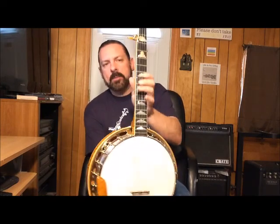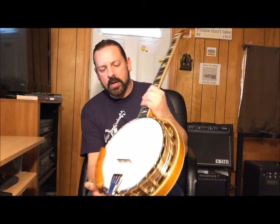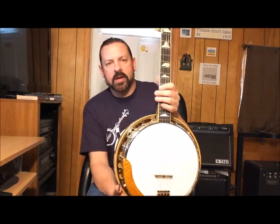Just a beautiful banjo. I got my banjo from them — there's the Sun and Moon emblems on the fretboard. I've had this banjo for a few months now, totally satisfied with it. It's an awesome banjo.